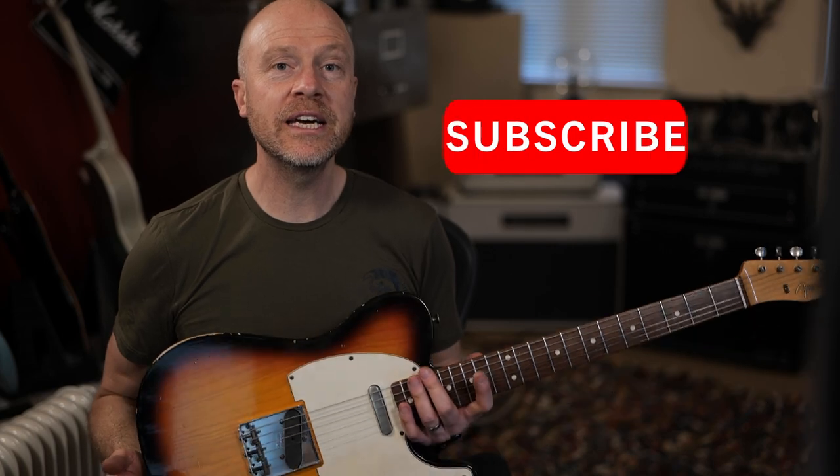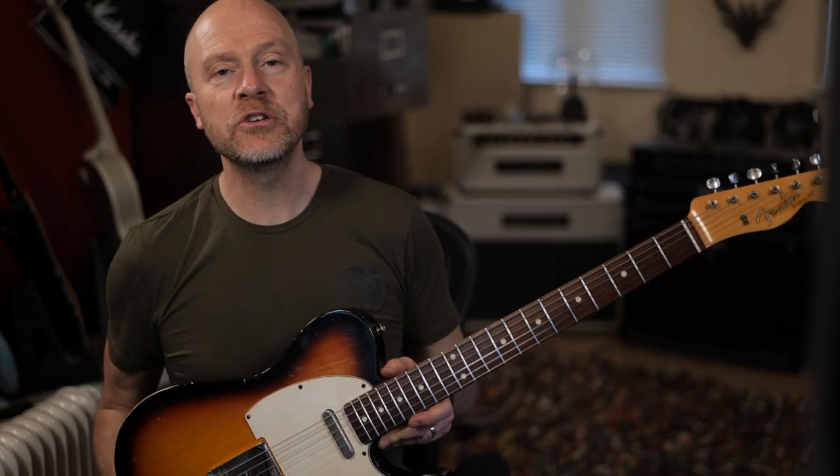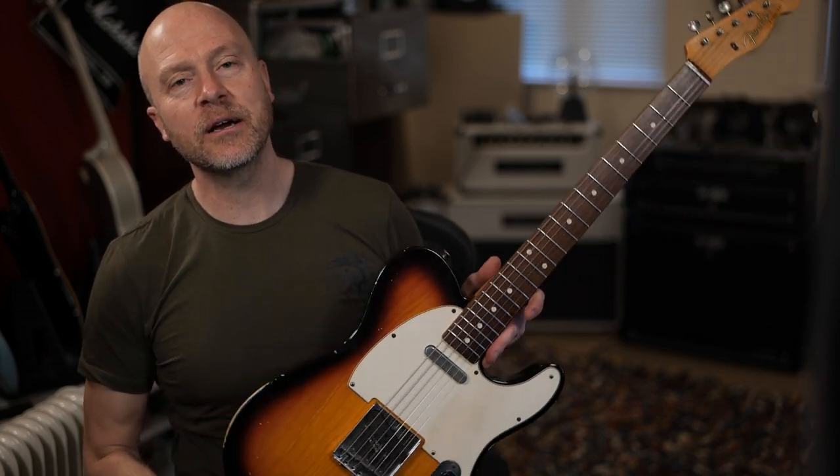Anyway, as always, let me know what you think in the comments. I'm Paul from the Studio Rats. I really hope you guys got something out of this video. If you did, don't forget to like and subscribe. Click on the bell button and you'll be notified of any future video that comes out from the Studio Rats. I'm Paul and I'll see you next time. Cheers.